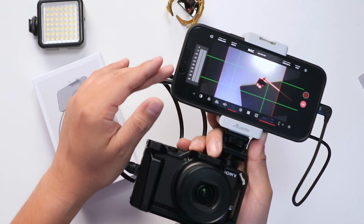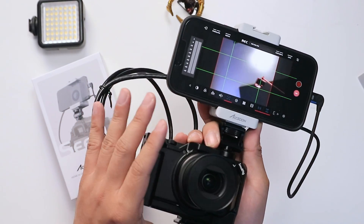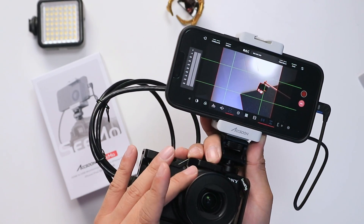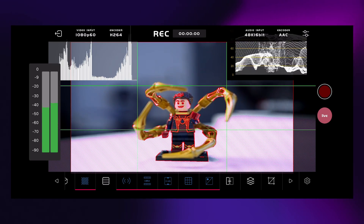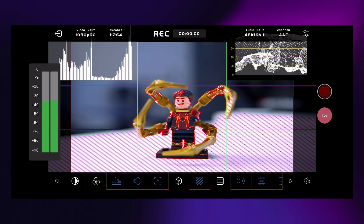The monitor uses 1080p 60 as input and H.264 as the video encoder. While you're locked into this setup, I think it's more than good enough for on-the-go recording with your camera. You can simultaneously record with your camera as you normally would, and also via the Axon C app, which saves to your iPhone's storage. Any changes you make in the app only affect the video saved on your iPhone through the Axon C app.